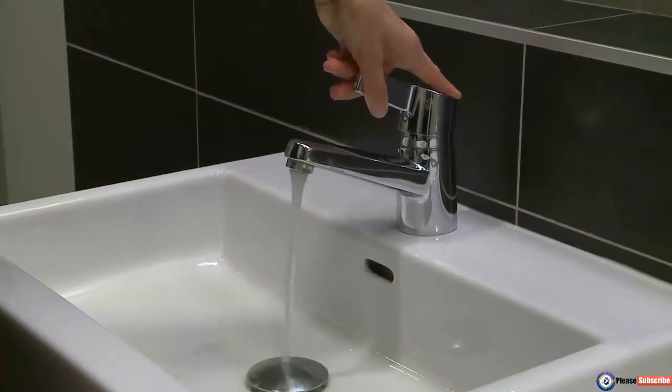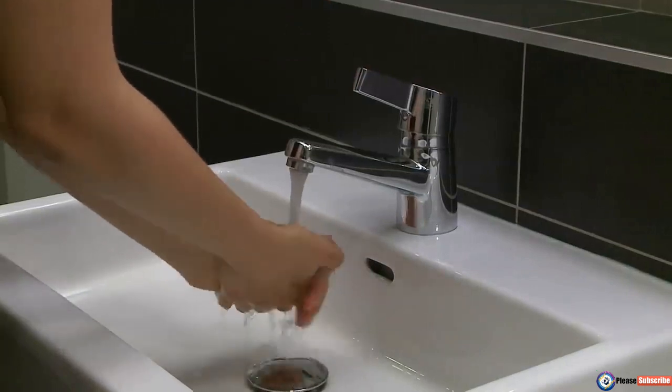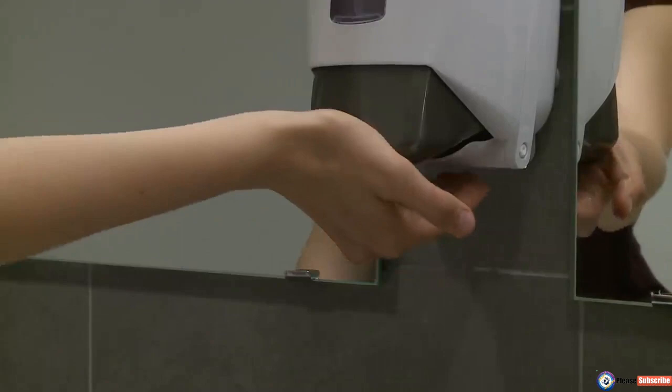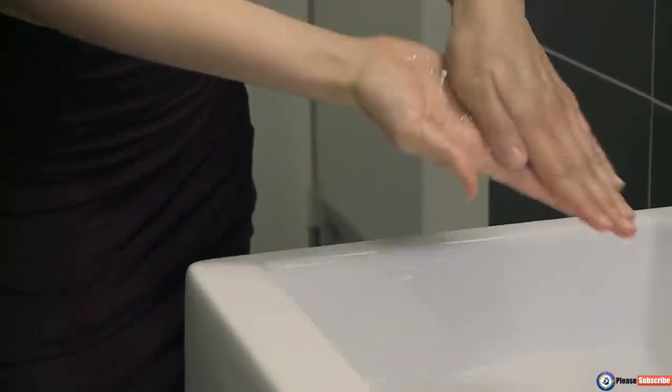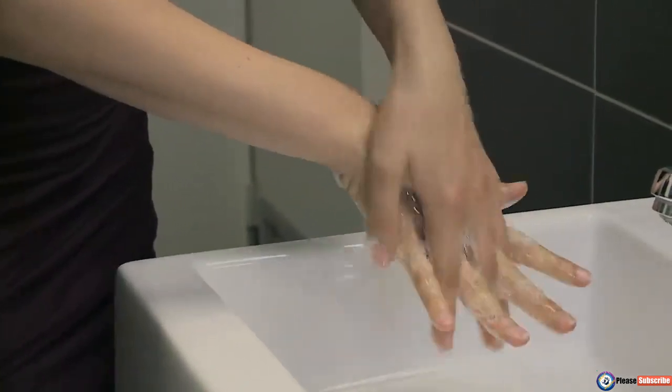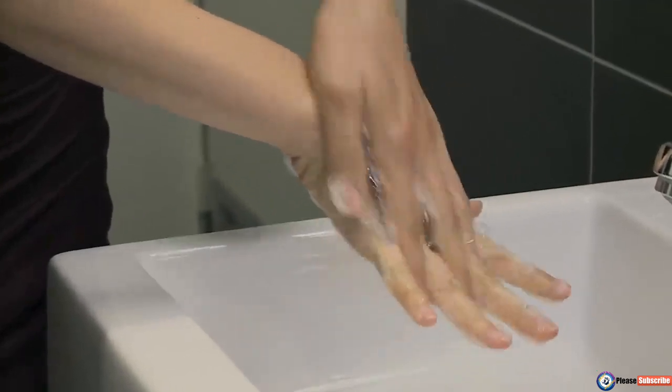Wet hands with water and apply enough soap to cover all surfaces of the hands. Let the water run to avoid touching the tap later on. Rub hands palm to palm to obtain a good quantity of foam, then rub right palm over the back of left hand with interlaced fingers and vice versa.